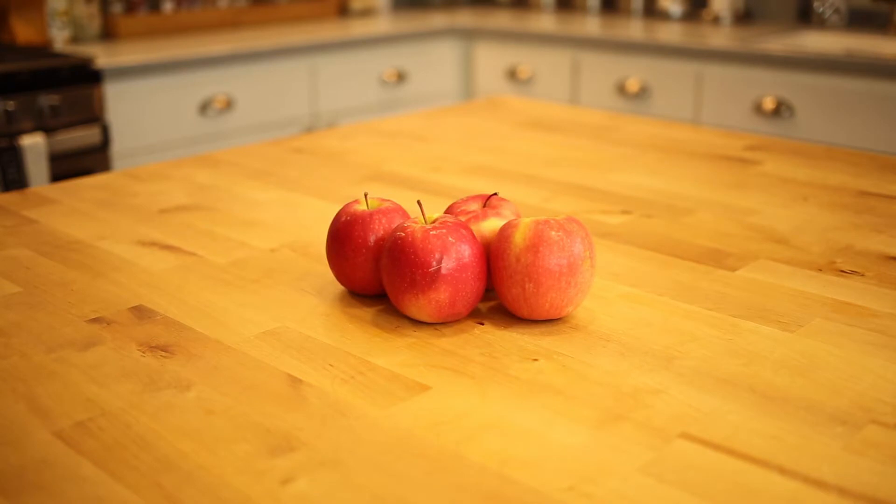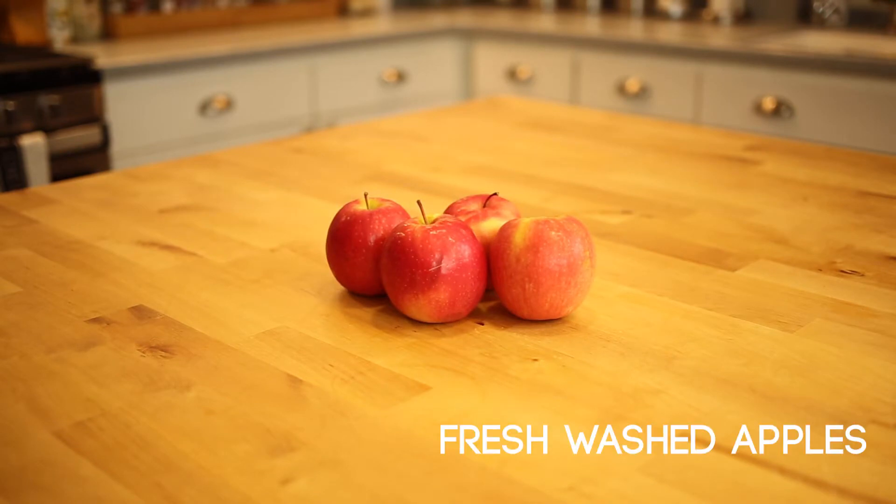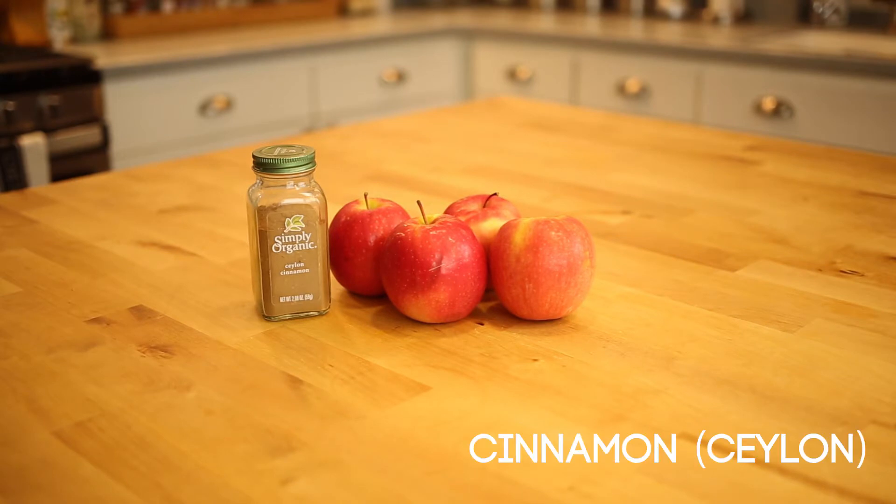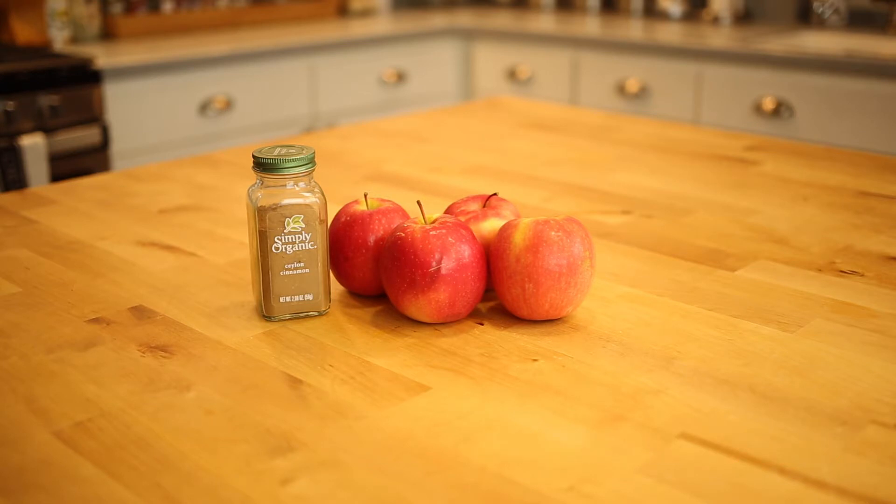To start, we're going to need several fresh apples. I like to use the Pink Lady variety — I find it has the best combination of sweetness and tartness, and it's great for baking. For cinnamon, I prefer using Ceylon cinnamon because it's lighter in texture and has less coumarin, a potentially liver-damaging compound, compared to the usual supermarket variety of Cassia cinnamon.